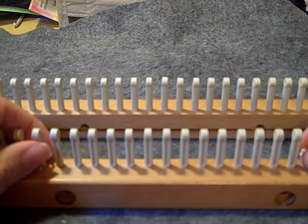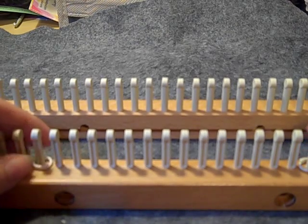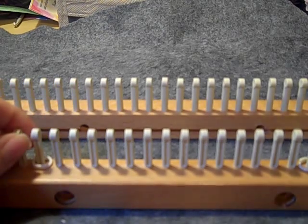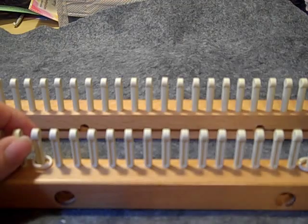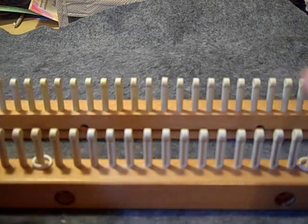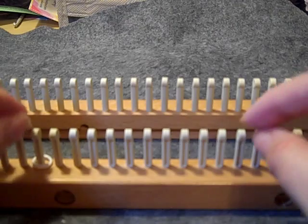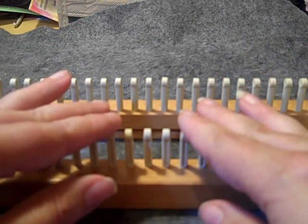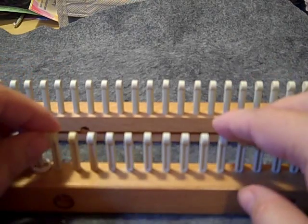I've put my stitch markers only on the ends of the eights, and then we're going to have one on each side for our border. This way you can add whatever border you want — however many stitches — but for the actual raised paving stitch you need it in multiples of eight.